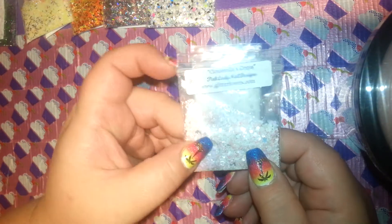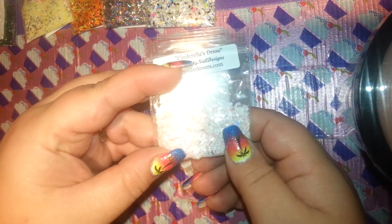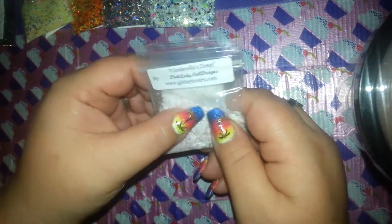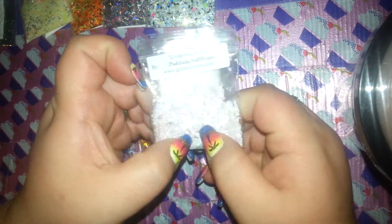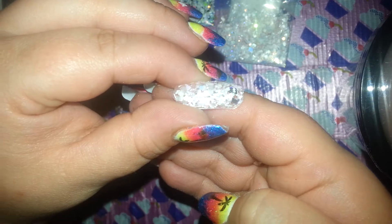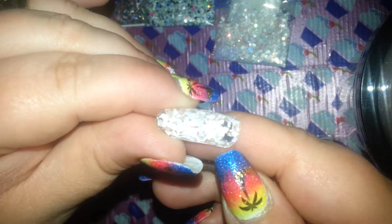This first one is Cinderella's Dress. Really, really pretty. This is the swatch for it. It is so pretty. It's very white, but it has all this iridescent in there — small iridescent.